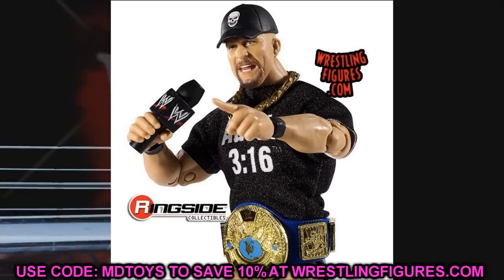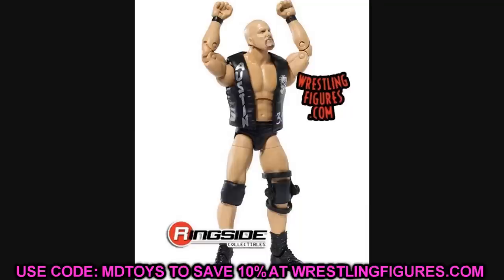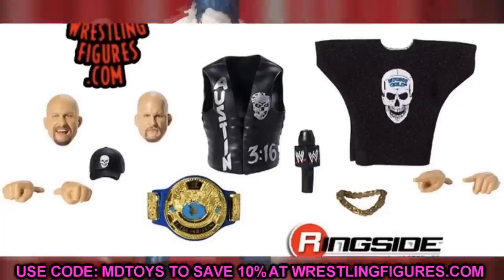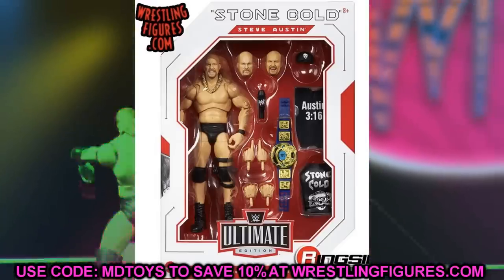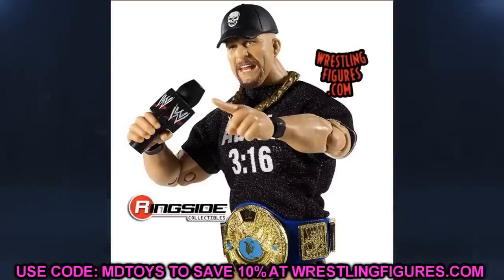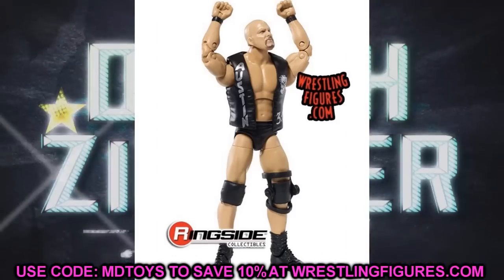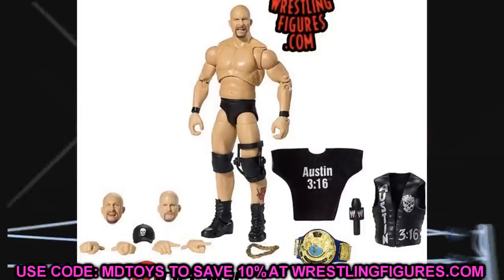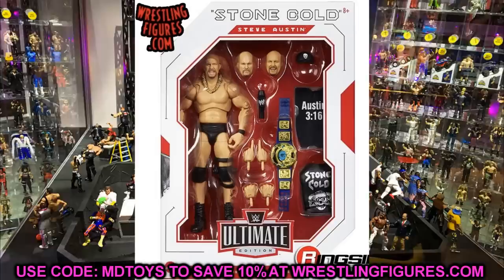First up: Ultimate Edition Stone Cold Steve Austin, on 316 Day — happy 316 to everybody out there. This thing looks pretty damn epic. I'm enjoying everything we got going on here. I do have a little bit of gripes and we'll get into those. But I mean, this thing just looks incredible. All the accessories look great, the butterfly joints with the torso look great, and that crazed yelling head sculpt looks fantastic.